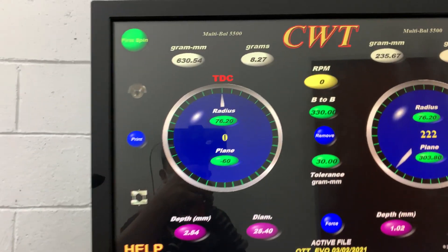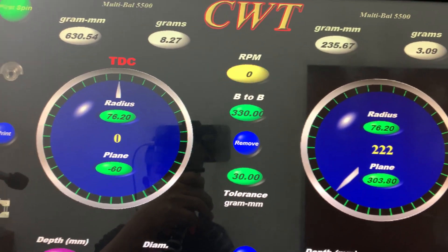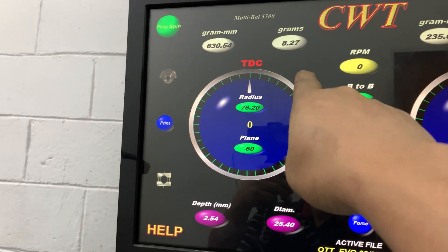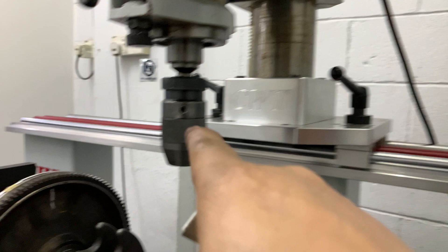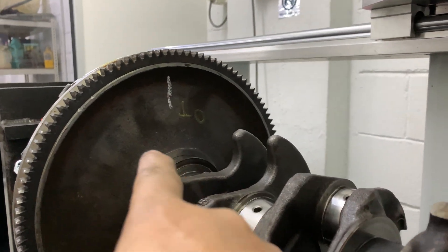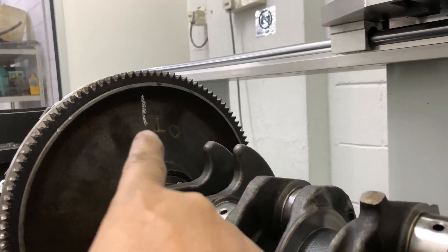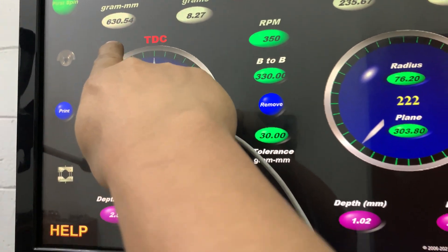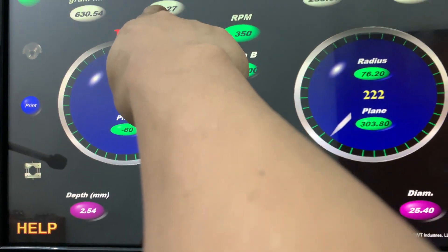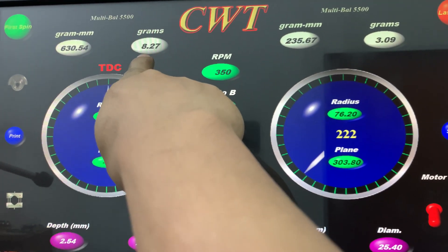Then, also at the top dead center — this area, this area — this is the leading from the flywheel area. I'm marking, I'm marking. So this is the leading.